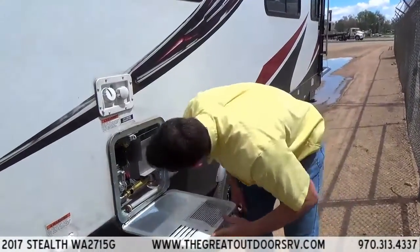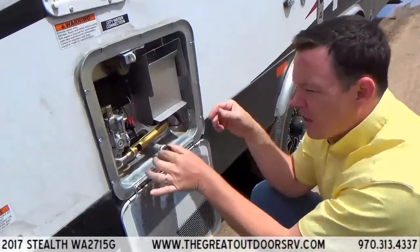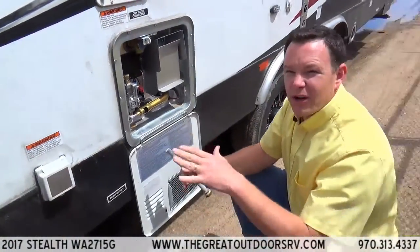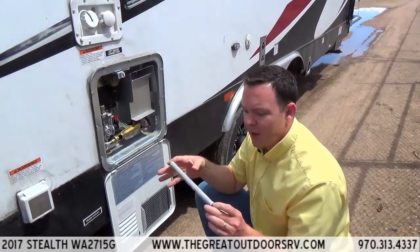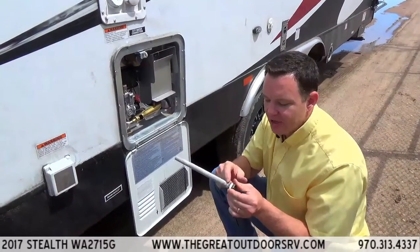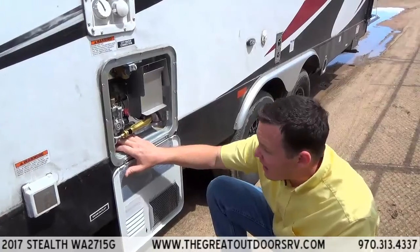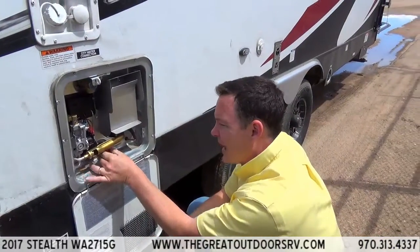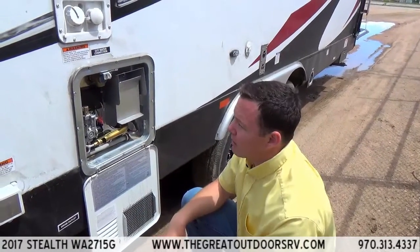This hot water heater is a gas-electric hot water heater. This is an anode rod — it's a sacrificial rod that goes right into this hole. You pull it out when you want to drain your hot water heater so you don't get a rotten egg smell from stagnant water. Over time this rod gets eaten up, and once it's eaten about 50% — usually right around the edge here — you want to replace it so it doesn't eat away at your tank. There's a little electric button here that lets you turn on the electric side or the gas side of the hot water heater.